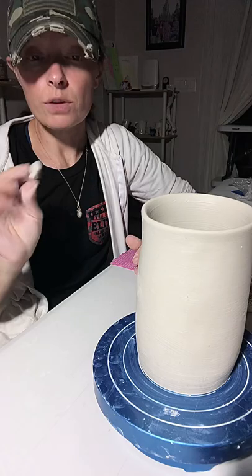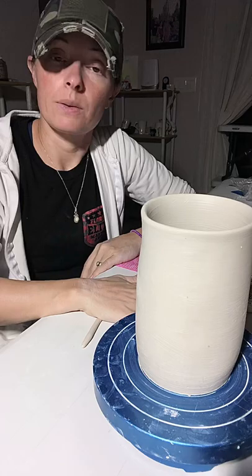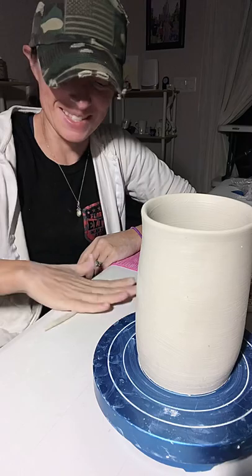I'm gonna roll a few coils. If you roll coils with your fingers you're going to leave uneven marks — you may not care, especially for a tree — but if you want an even coil you're gonna have to roll with the palm of your hand. I've seen some people even do it with their forearm. I'm not that coordinated.